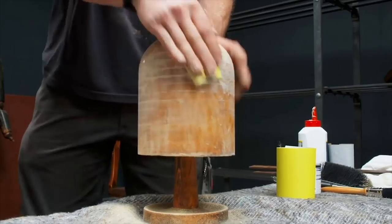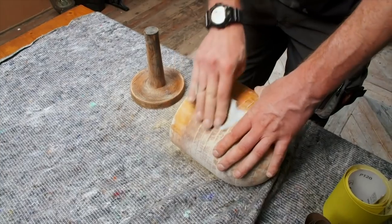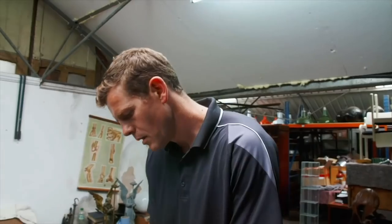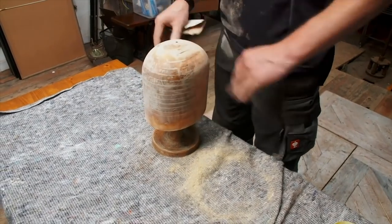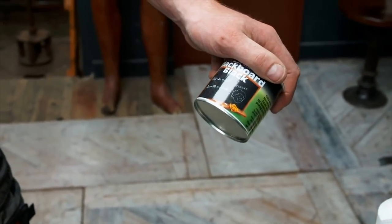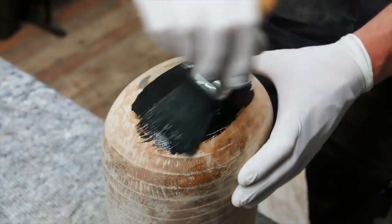Now we've finished with our 120 sandpaper, we'll move on to a finer grade — 240 — and that will give us that final smooth finish. So now that we've got that perfectly smooth, it's time to apply the paint. The paint I like to use is a blackboard paint, acrylic-based and available in most hardware stores. I like it because it gives just the right darkness and a nice smooth finish.